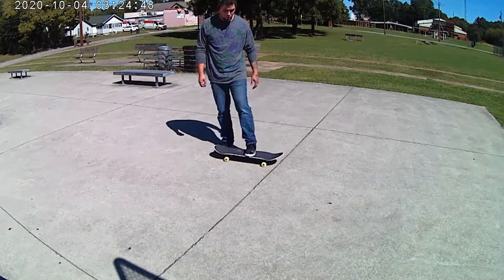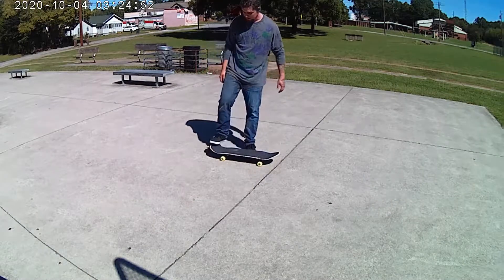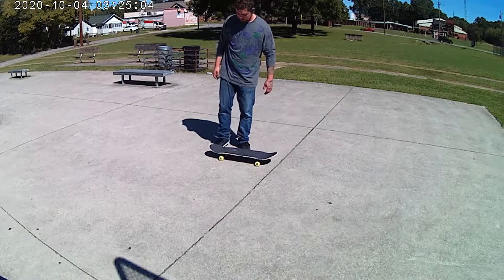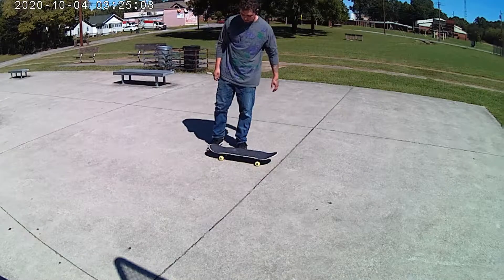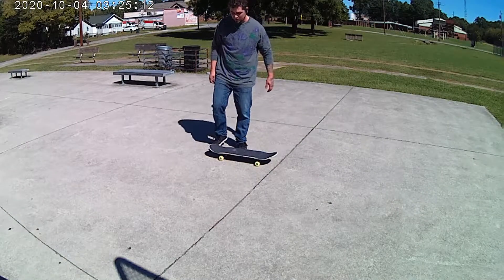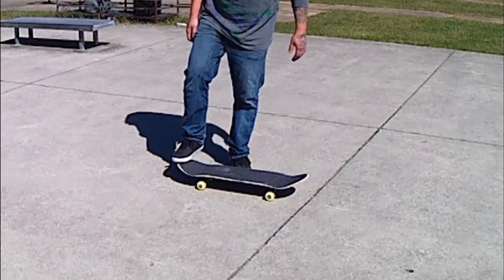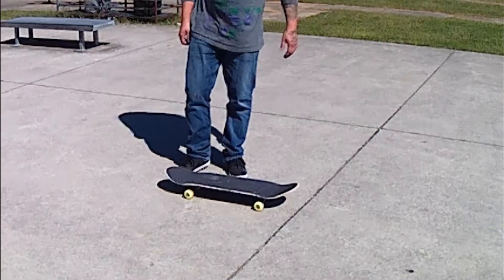For the ollie, your front foot is just behind the bolts, about the middle of the board. Your back foot should be about center of the tail, on the ball of your foot. When you jump, you jump off one foot — you're just gonna pop. Remember: don't stand on the ground too long, don't lean too far back or you'll fall back. It's just a quick practice to get the feel of the pop.